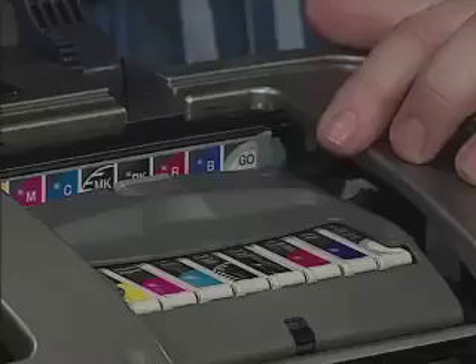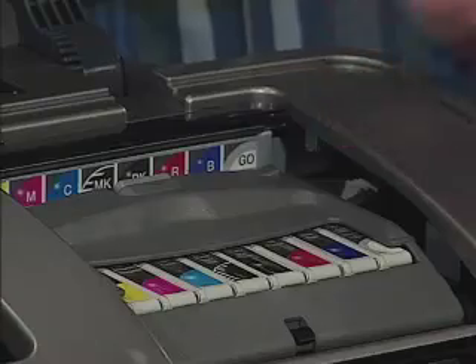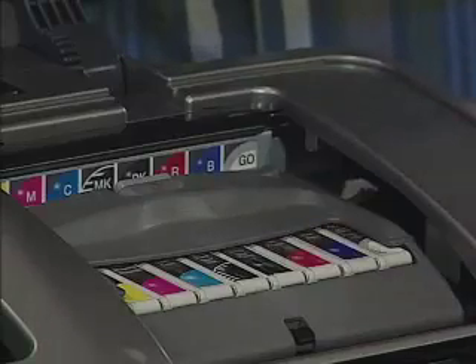Let's go back to the 1800 for a moment and talk a little bit more about the Ultra Chrome ink. The printer has an eight ink color system, which incorporates individual red and blue ink — meaning you get a wider color gamut for incredibly vivid photos. It also has a separate matte and photo black ink cartridge integrated in the system, so you get the deepest darkest blacks on matte paper and brilliant results on glossy paper automatically.